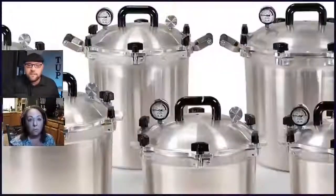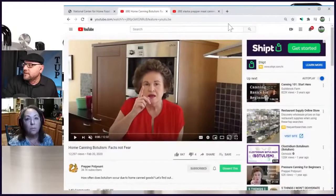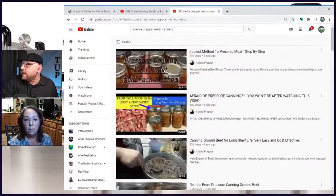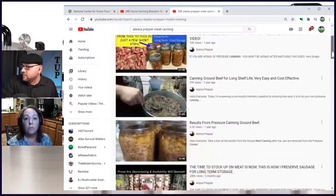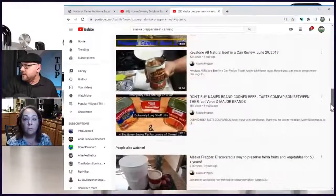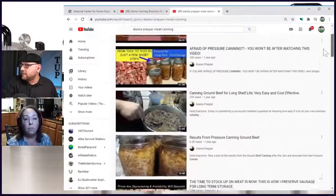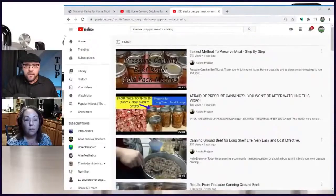Yeah, exactly. And we have a lot of stuff we're going to be talking about in this stream. There's a lot of great resources — one of them is the USDA Complete Guide for Home Canning, 2015 version, linked in the description box. There are also great YouTube videos. Our good friend Prepper Potpourri has a good one on the facts, not fear, with regard to botulism. And Alaskan Prepper has a lot of meat canning information as well. Make sure to check out both channels.